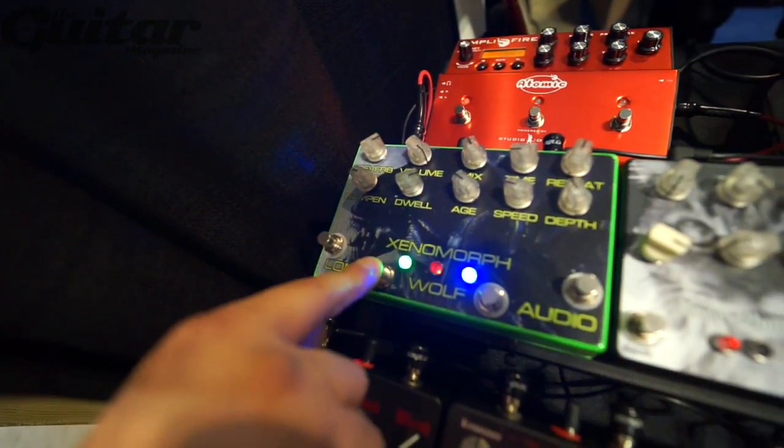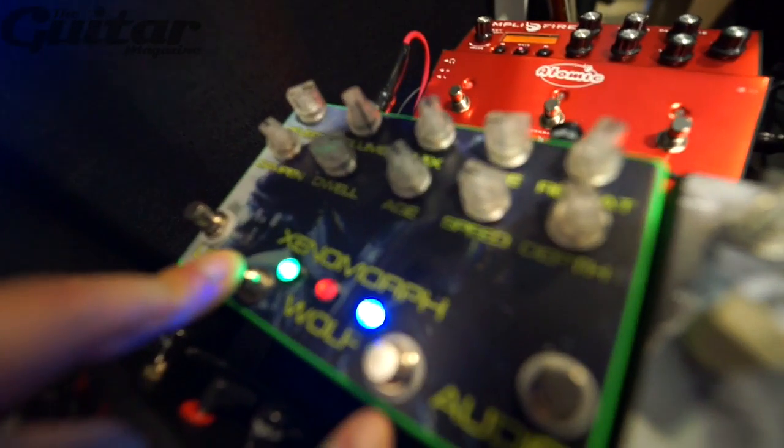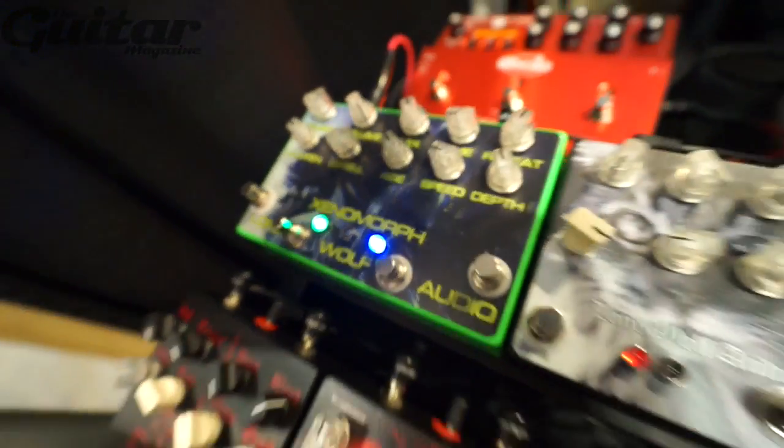There's a momentary LFO lock which breaks the LFO circuit and sends it into a complete garbled mess of infinite repeats where it's trying to keep up. You let it go and it spits all the notes back out — it sounds really crazy.